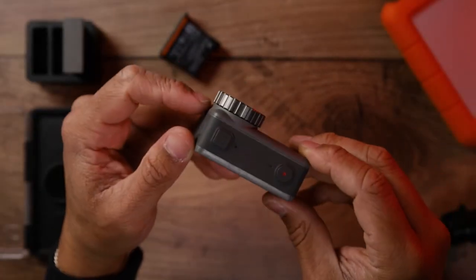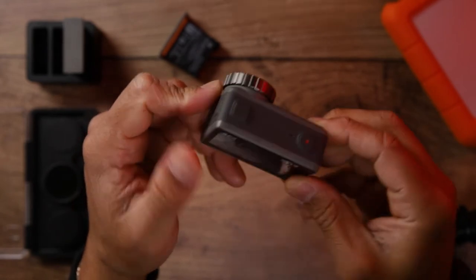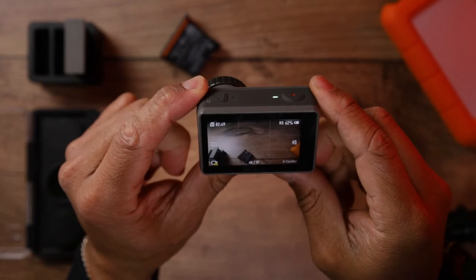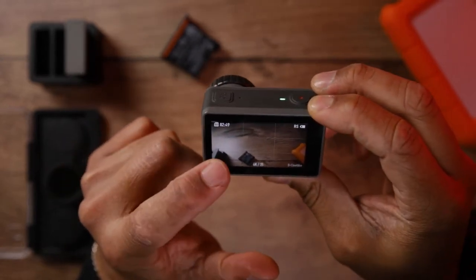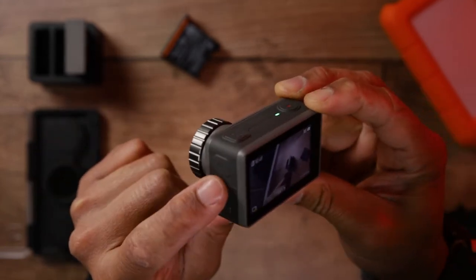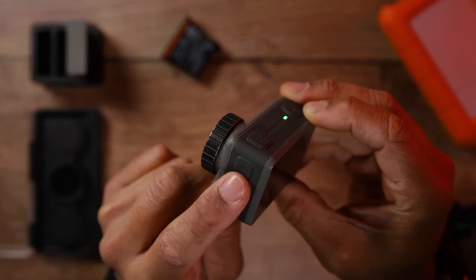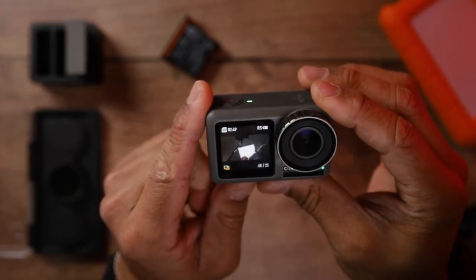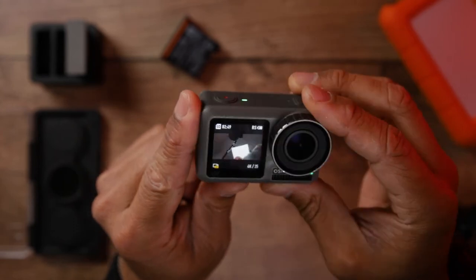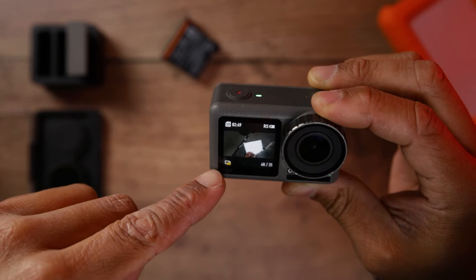First thing we're going to do is turn on the camera. Once the camera is on, it's very easy to swap from the front view to the back view. All you need to do is hard press the button on the side, which is the quick switch button, and now the camera has the front screen on.